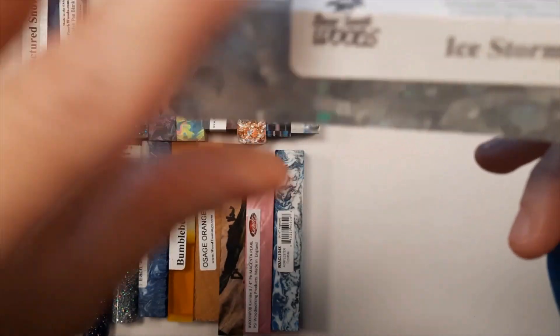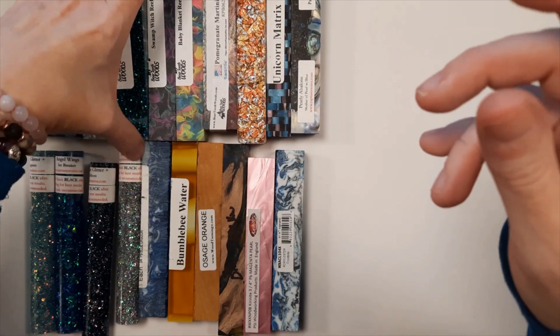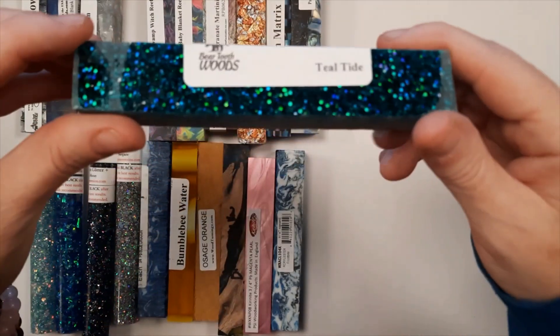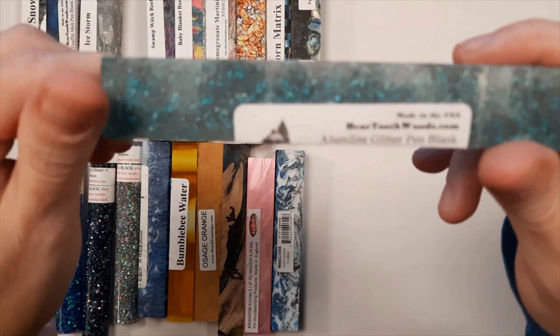And you can see it's got the silver tinsel glitter throughout it. This one is Teal Tide. It's got teal colored glitter in it. Also from Beartooth Woods.